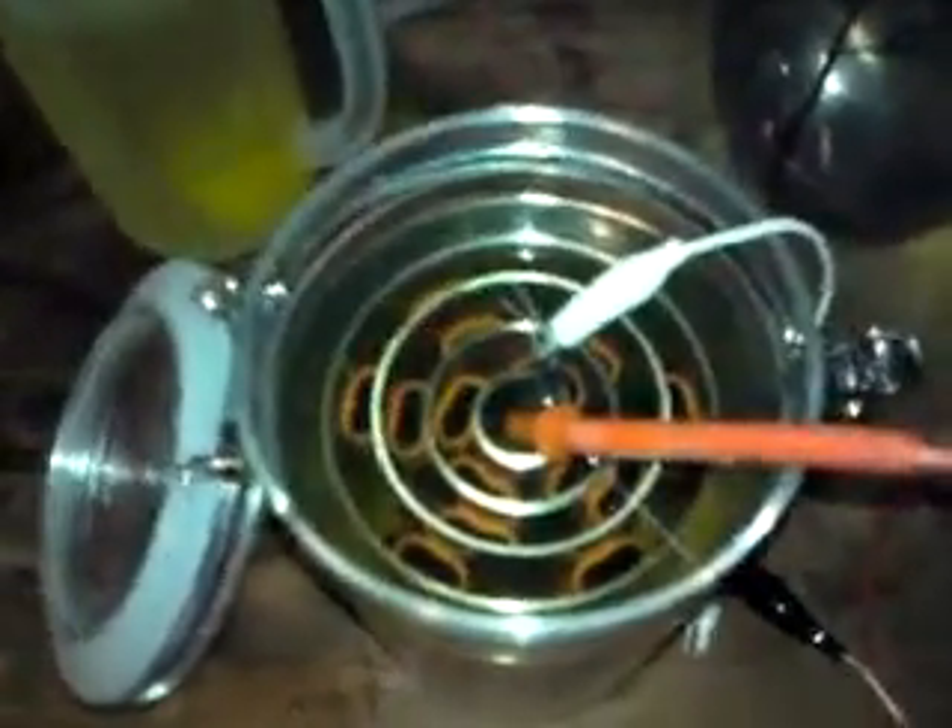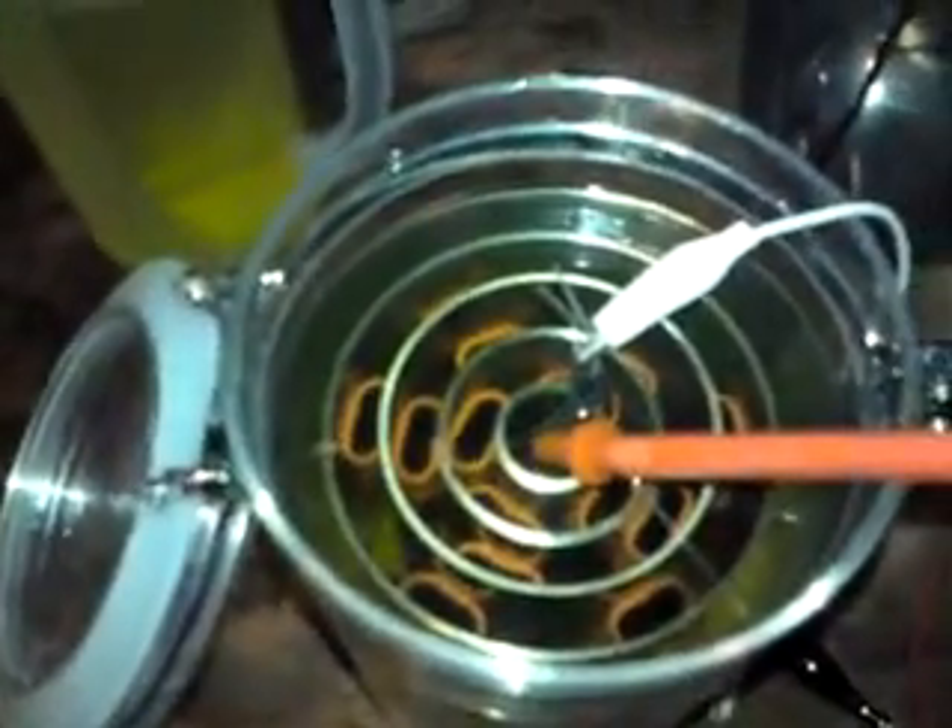Hi guys, this is Icky from IPC Tech Research Labs. I want to show you a little experiment of mine. This is very very charged stage 3 water, and this is normal charged water from the Mojo. I put the clamps on and as you see, we have about 0.6 amps and 32 volts. There's a lot of action going on.